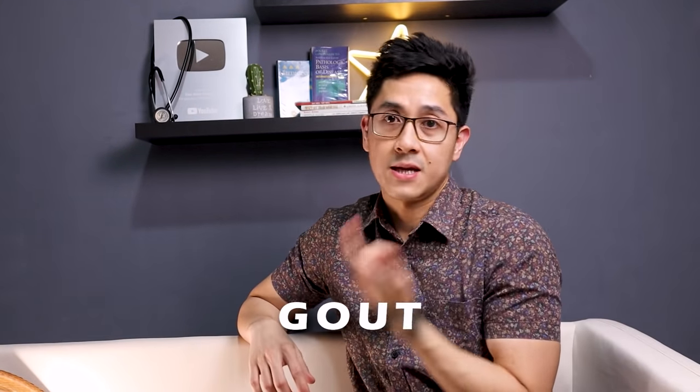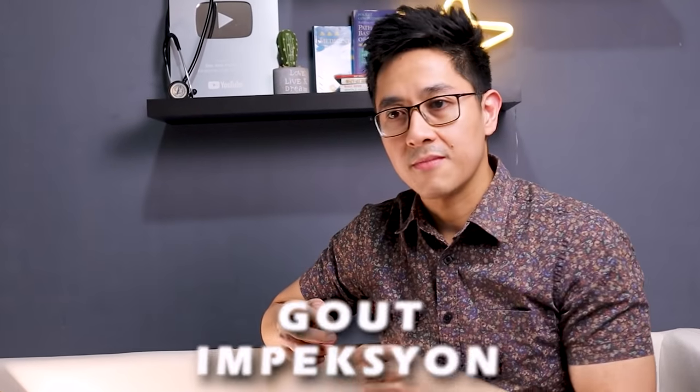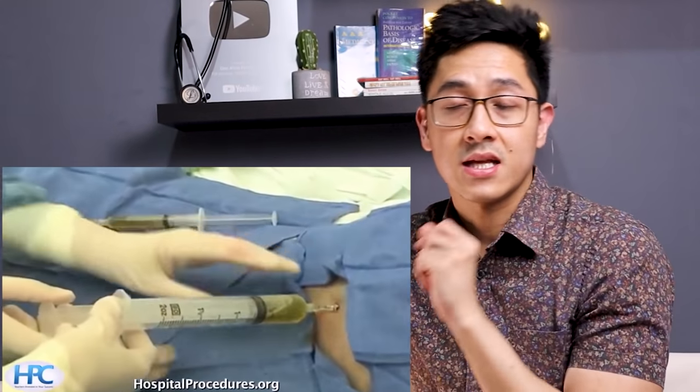Pwede na kami umatak ng tubig galing sa tuhod ng pasyente. So bakit nagkakaroon ng tubig sa tuhod? Dahil po sa gout, dahil sa septic arthritis. So itong procedure na to, pwedeng therapeutic — ibig sabihin, para makaibsan sa pamamaga ng tuhod ng pasyente. And pwede rin diagnostic — ibig sabihin, yung tubig na makokolekta, ipapadala sa laboratory. Kapag napadala sa laboratory, titignan sa microscope, dun malalaman kung saan galing yung tubig sa tuhod.